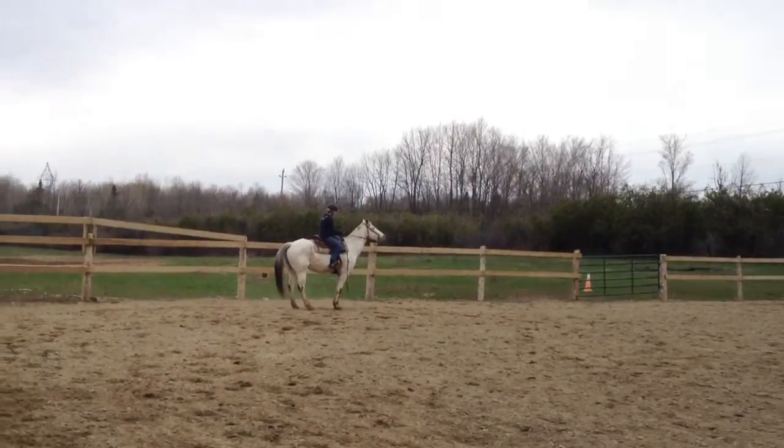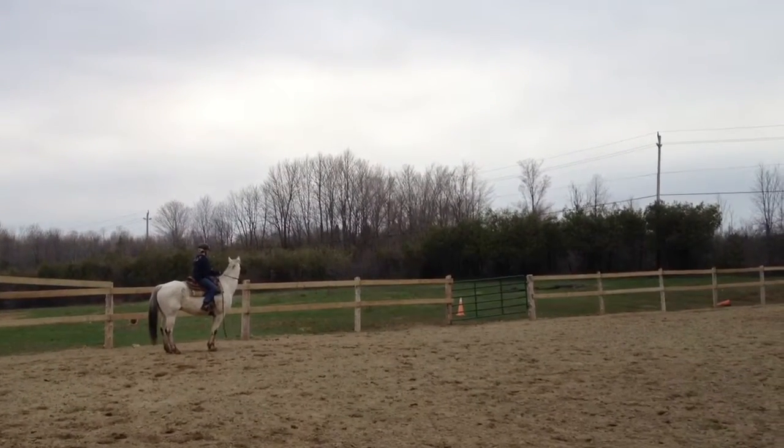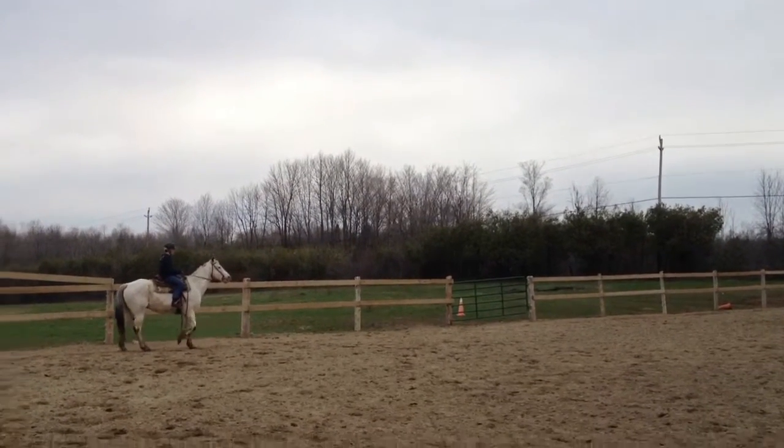Your left rein is quite a bit longer than your right rein. Try to make them the same. Sit down. Put your heels down. Pull. Now kick a little.